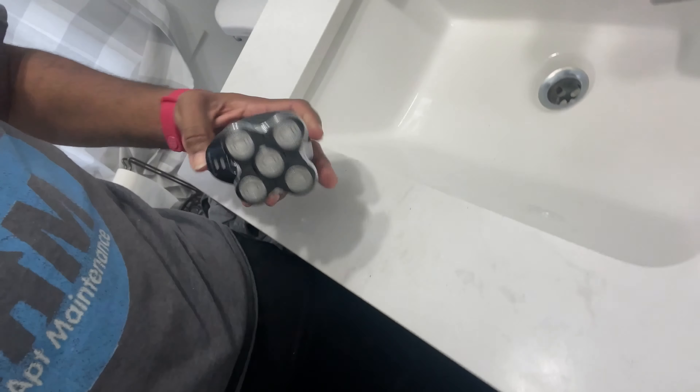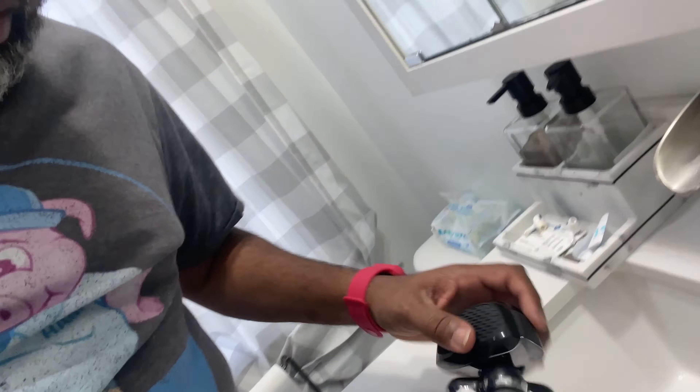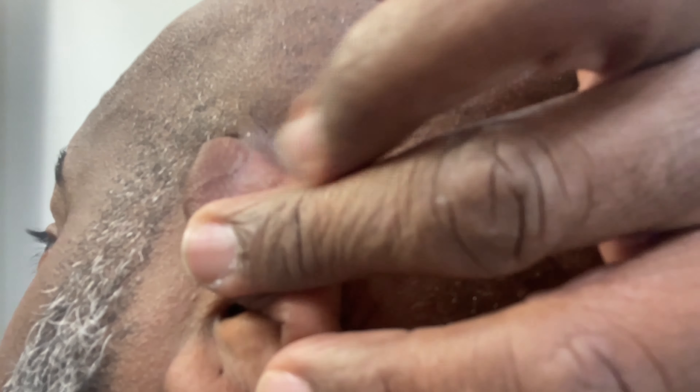All right guys, what do you think? And look — not a lot of mess on the sink, that's all that came off. I think I've been going at it for around two minutes or so. Still need to do the edges a little bit more, but looking at it, it looks pretty good. I'm not doing the best job because I'm not used to cutting my own hair, especially around the ears.